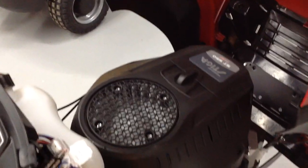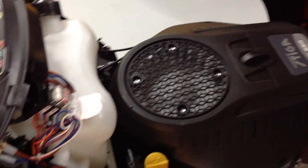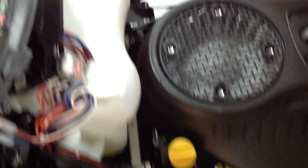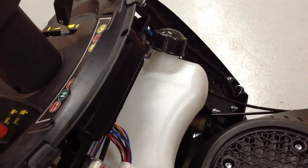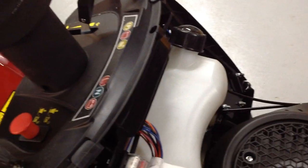First of all, underneath the bonnet, there is your Stiga ST-550 twin engine, 586cc. You have your oil dipstick down there and obviously your fuel tank for your unleaded fuel — we always recommend good quality unleaded fuel.